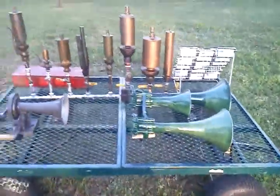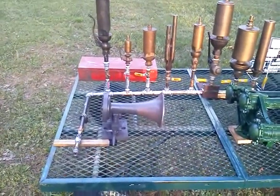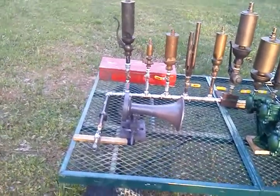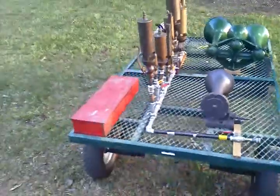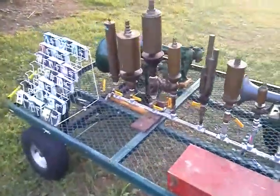But it's on the trailer anyway. This Nathan number two air chime was the one that I had on the Fairmont MT-18, or 14, whichever it was — I forget. But these are the whistles this year that are going to be going to the show.